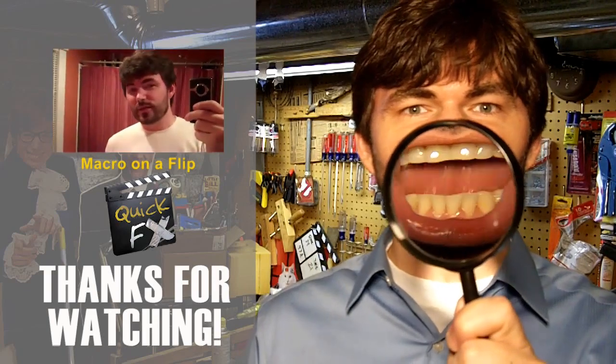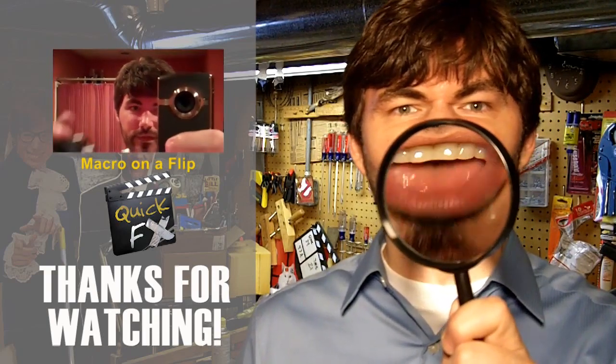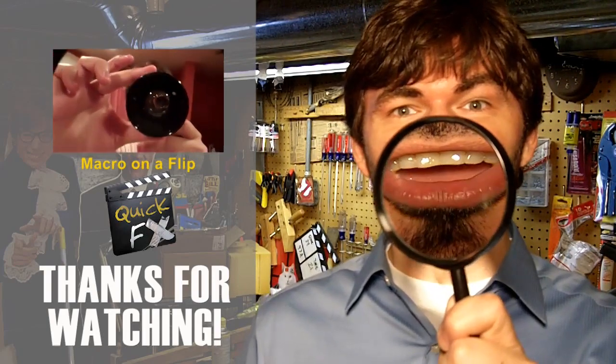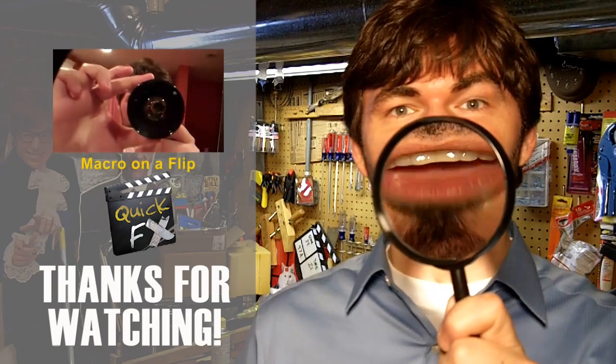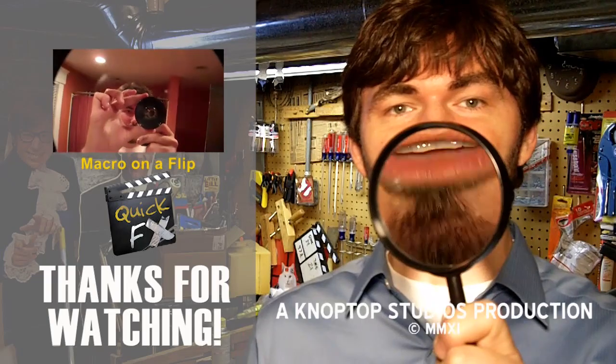Hello! I like making films — I like films, I like everything about films. I like doing fast, fun effects. That's why I watch Quick Fix: fast, fun filmmaking effects and props, DSLR stuff too.